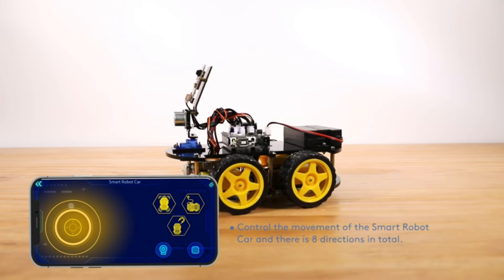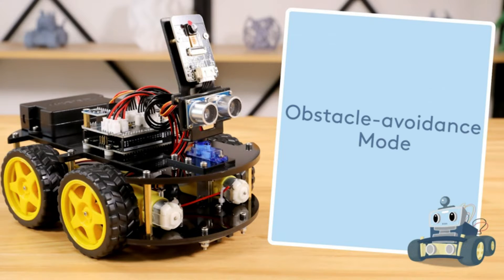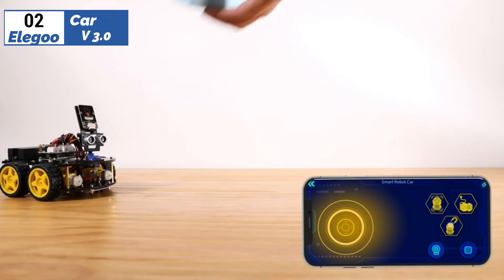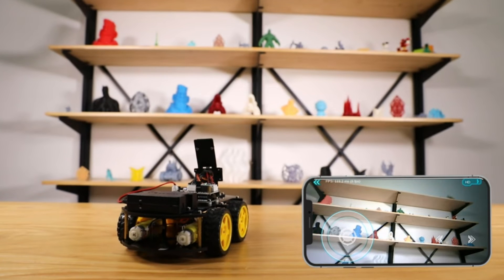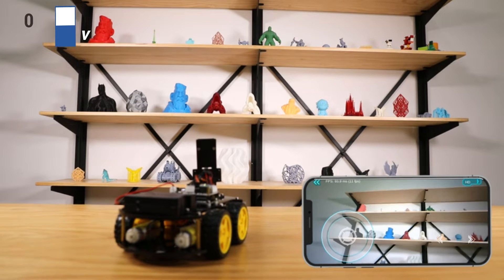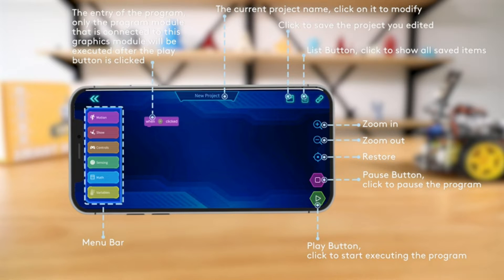Unfortunately, we didn't find the documentation to be the best, and the included assembly instructions are somewhat difficult to follow. It also takes a bit more dexterity to put the Smart Robot Car together, and it's helpful if you have your own tools because none are included in the kit. The programming interface through the app is decently intuitive, but there isn't a set series of tutorials or skill progressions to easily figure things out on your own. For those with previous Arduino experience who need a robotic-based platform for further experimentation, this could be a good option, but other bots might better serve beginners.